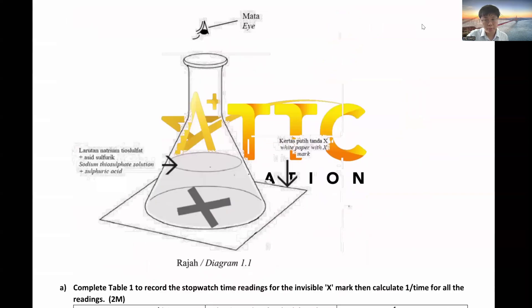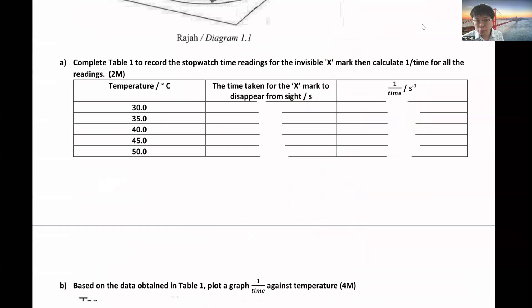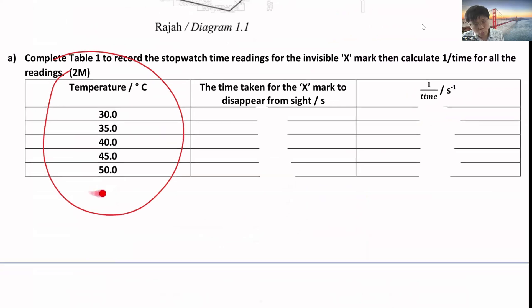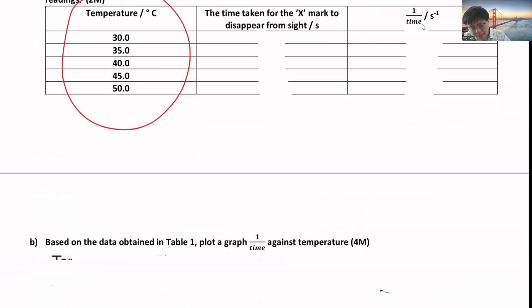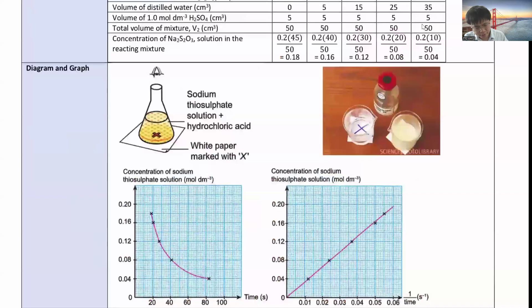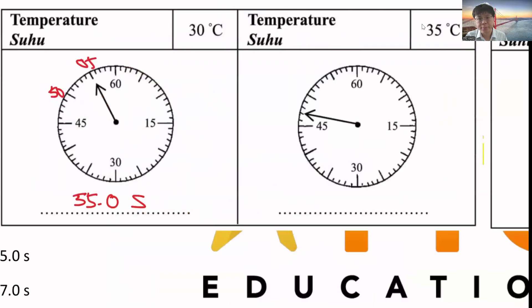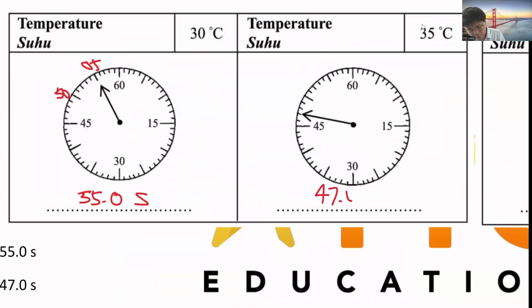We need to draw a graph later, which consumes a lot of time. You need to remember all the decimals. For temperature, when you record in the table, remember to use one decimal place. For time taken, it depends on which apparatus you get. If you get the analog stopwatch, remember to write one decimal - for example, 47.0 seconds or 41.0 seconds.